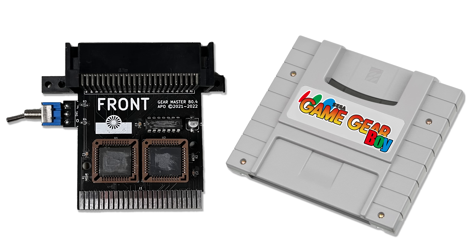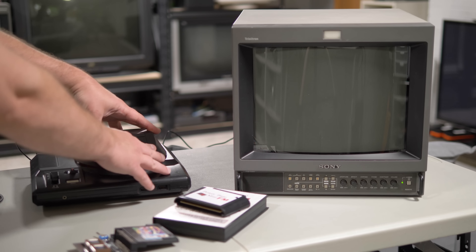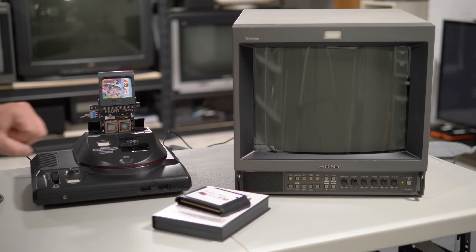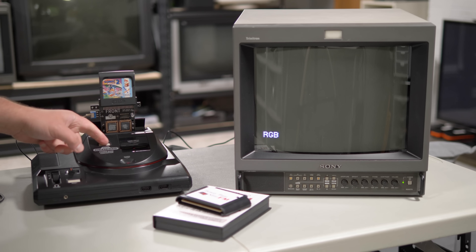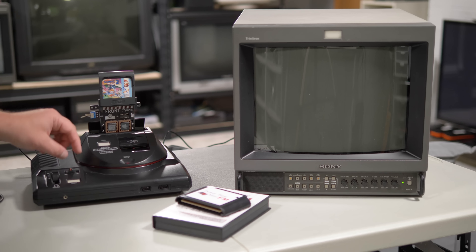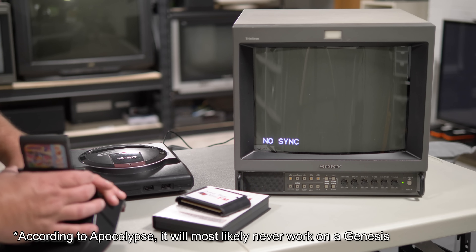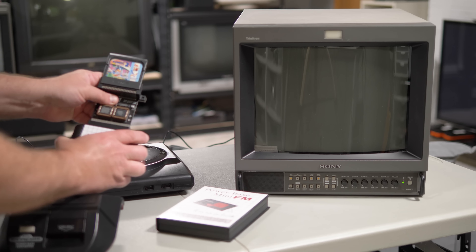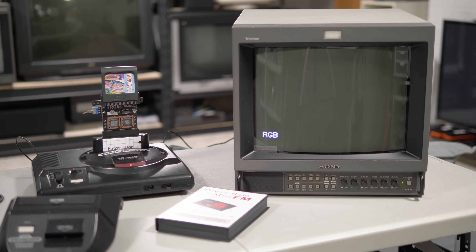There are a few other things I'd like to test with this adapter. First, let's see if this works via the Powerbase Converter — an official device designed for the original Genesis that allows it to be backward compatible with Master System games. I always thought this thing looked awesome and was a really cool way to ensure backward compatibility. It even worked with Sega 3D games. Unfortunately, it doesn't seem to work with the Game Gear Converter, at least here in the prototype phase. Neither does the aftermarket converter made by Rene from DV Electronics. This converter also allows for FM sound to be enabled, which is a really awesome addition to some games.